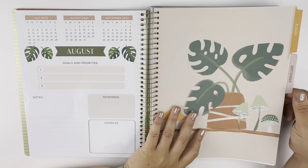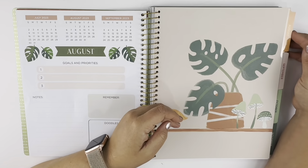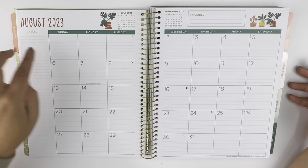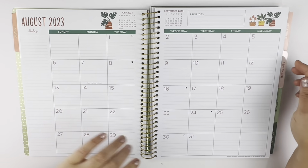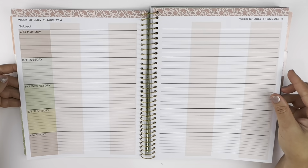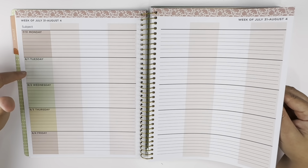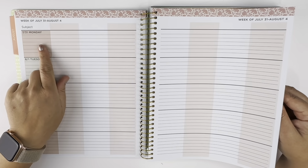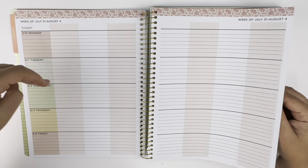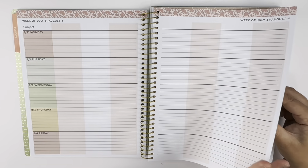Then you've got your months laid out with tabs for all the months. We'll do a quick flip through. So you have your calendar, your notes, your priorities for the month, and you can write out lesson plans here. You can make them go all the way across, or you can use each color block section for different subjects — whatever works for you.